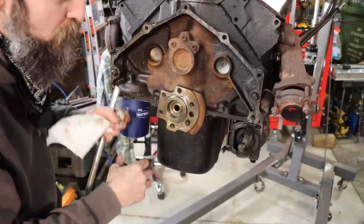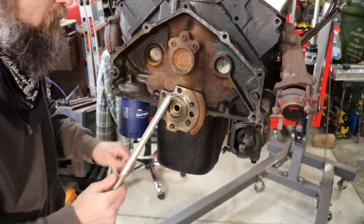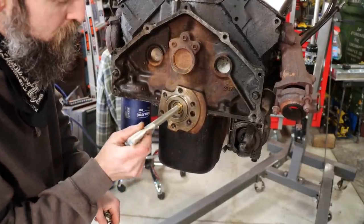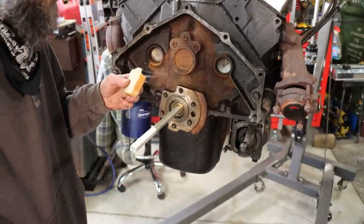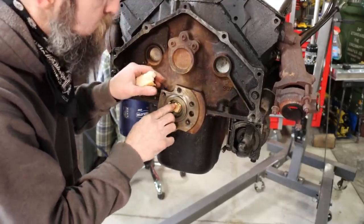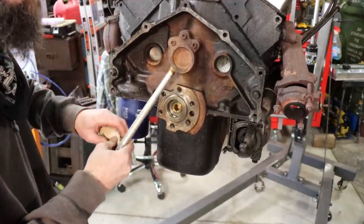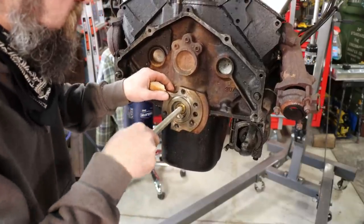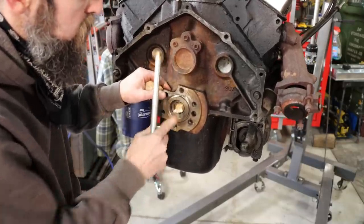They want to replace their pilot bushing but they don't have a slide hammer or the tools that are made for it. This is pretty slick. All you need is some bread, like I showed, and something that fits relatively good inside of the hole. Now all we want to do is shove this bread in there. I've seen people use grease, but it seems to be really messy unless you've got some super thick grease. Bread — basically dough — tends to work extremely well. I think it's one of the best things used for this.